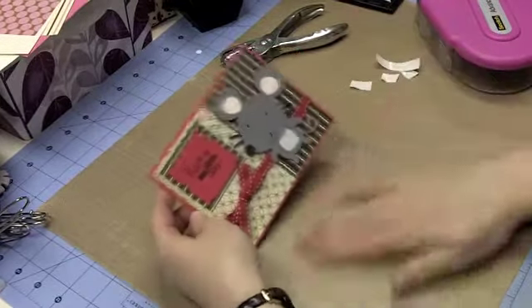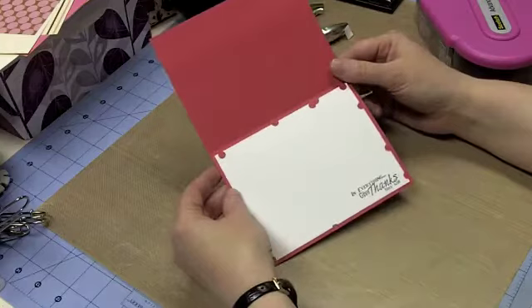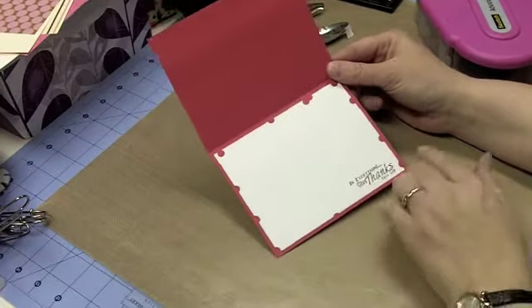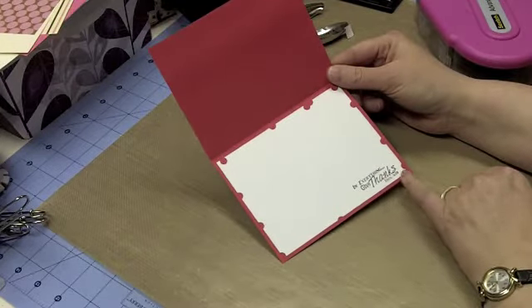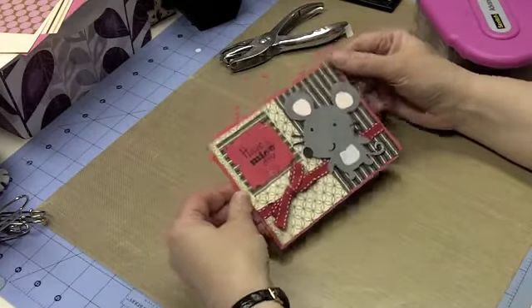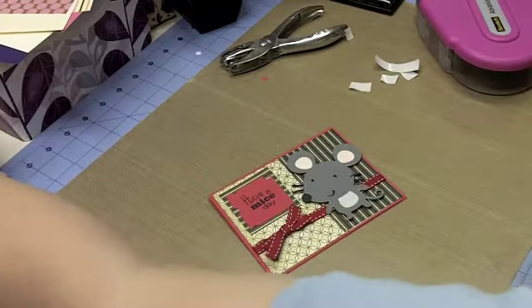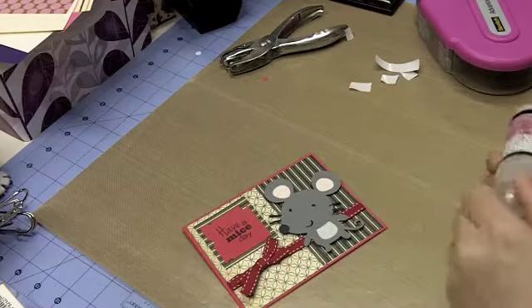Before I finish the front, I want to show you what I did on the inside. I already finished it off — I just took a piece of plain white cardstock, and using the same hole-punching technique as the front, I just cut holes in it without distressing it. Then I took from Scripture Sayings from K. Andrew Designs and with my black Excelsior pad, I stamped 'In Everything Give Thanks.' So that's on the inside.